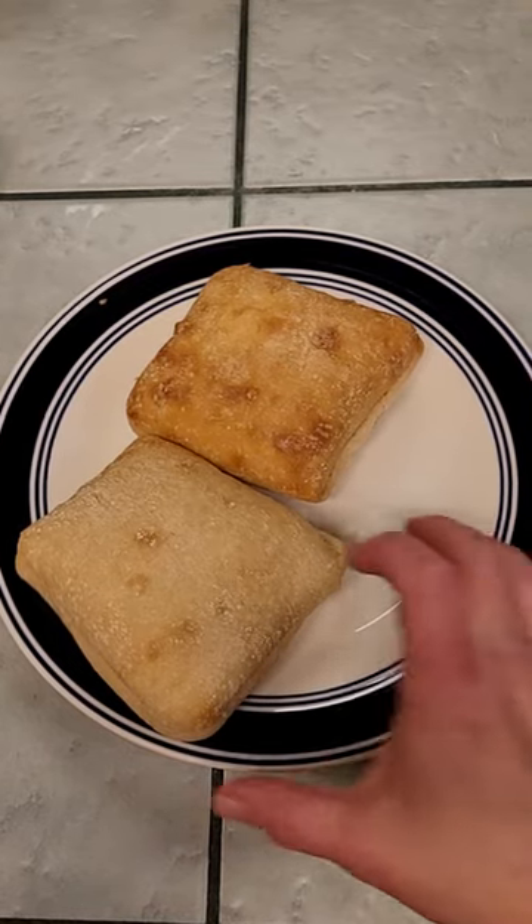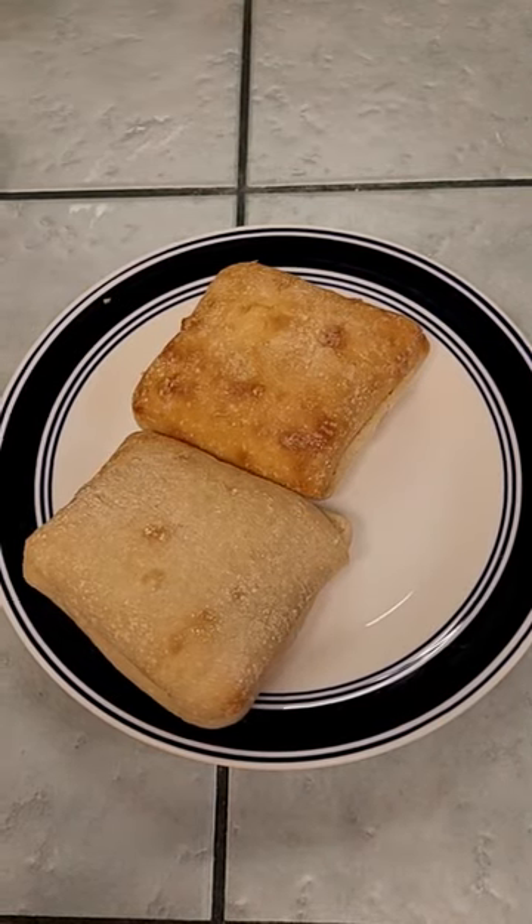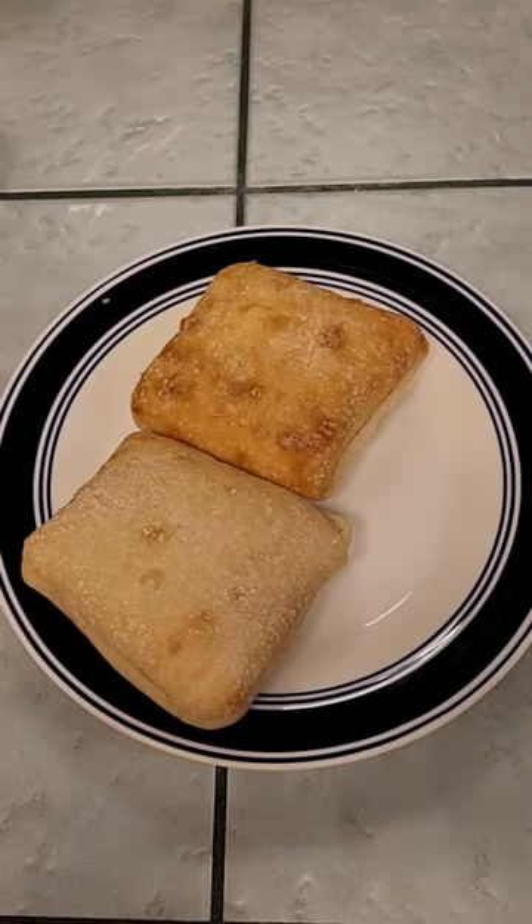Just before the fish is ready, I'm going to take a couple of ciabatta rolls and throw them in the oven to warm them up. Then we'll be ready to go.